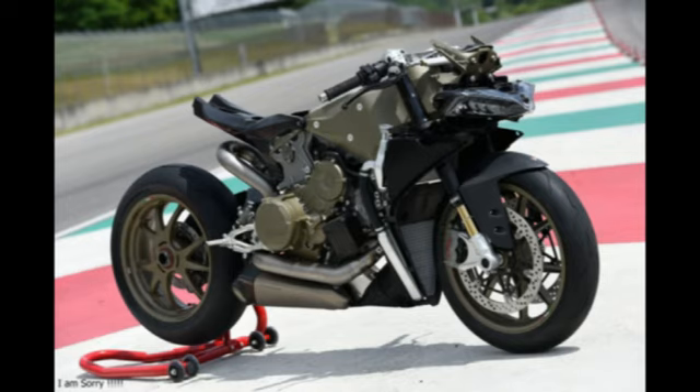Ducati had launched a web portal that some of its best customers were given access to — Project1408.Ducati.com — in which some details about a new Superbike were released.